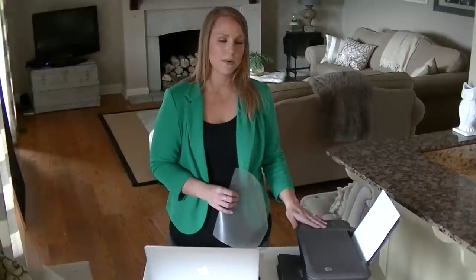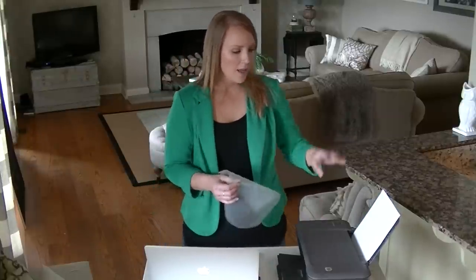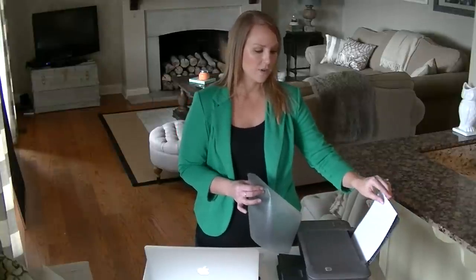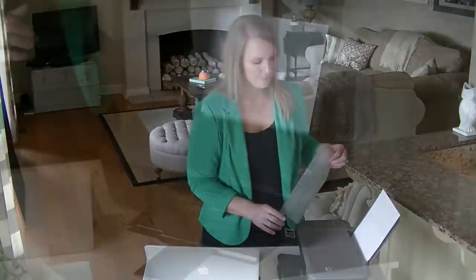This is just a cheap $30 inkjet printer, and you need an inkjet printer to do this. I have my wax paper already cut, and I also put in regular paper just to give it something to follow, and so I know how far down the wax paper needs to go. I'll zoom in and show you a little bit better how I load it into the printer.